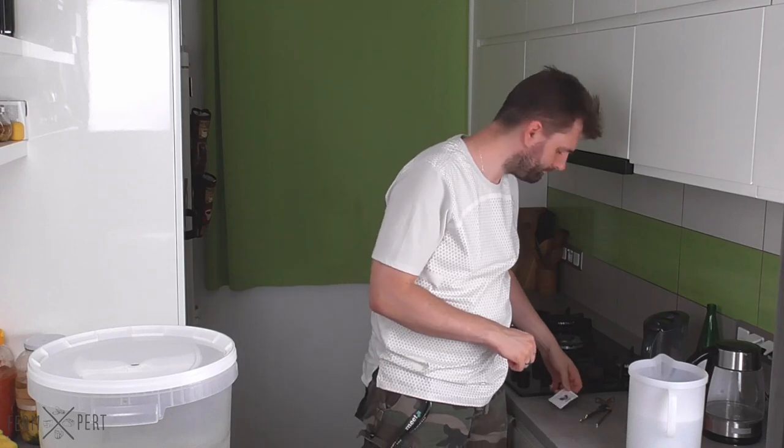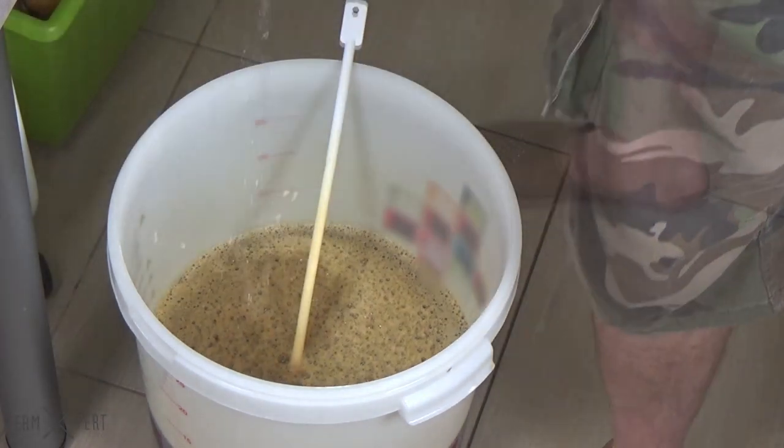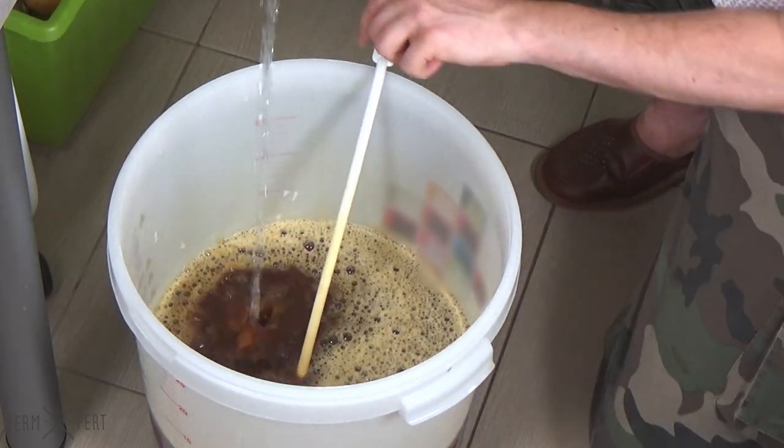Midway through adding water, I cut open the yeast sachet and sprinkle the yeast into the wort. Further stirring will disperse it evenly.